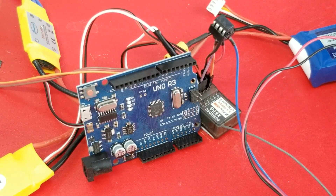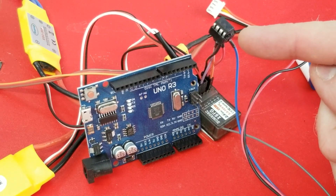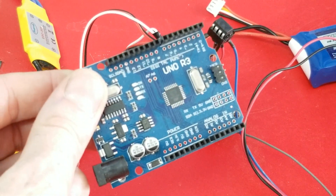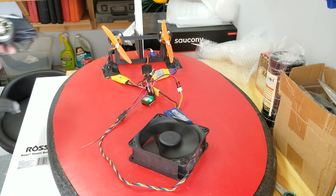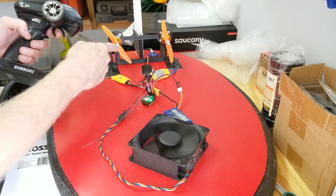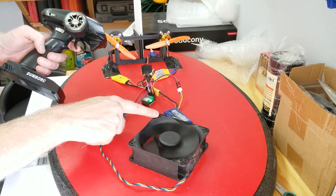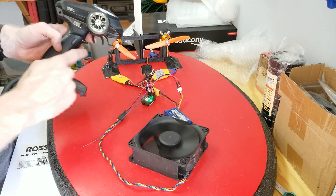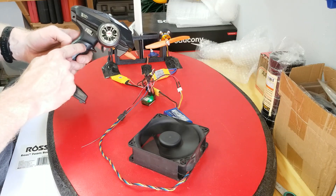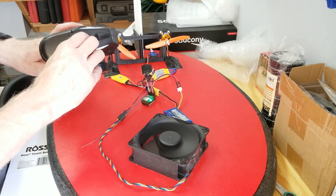For controlling the four-wire CPU fan I'm using an ATtiny microcontroller, which is great because you can program it using the Arduino IDE but it's not nearly as bulky as an Arduino. I have the servo connected to channel one on the RC remote, the propellers connected to channel two, and the four-wire CPU fan controlled by the ATtiny which talks with channel three and channel six.